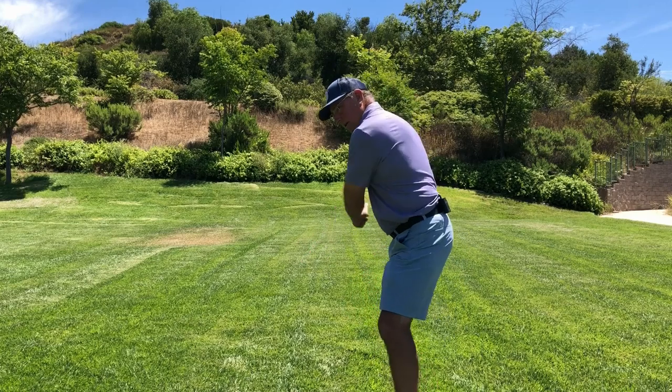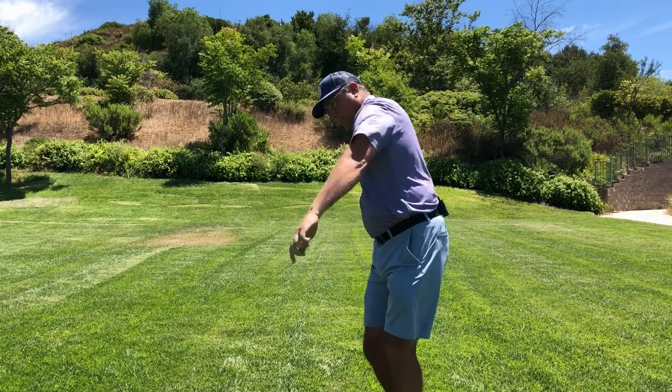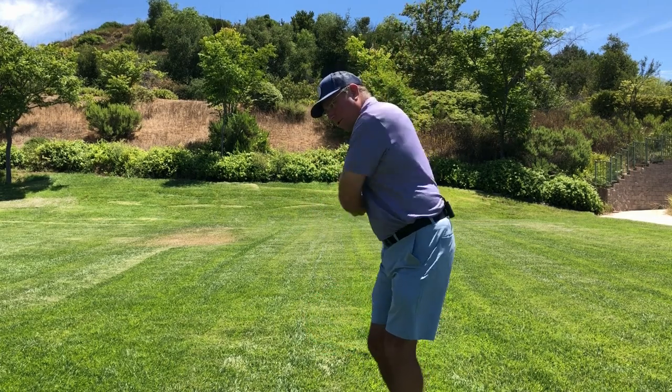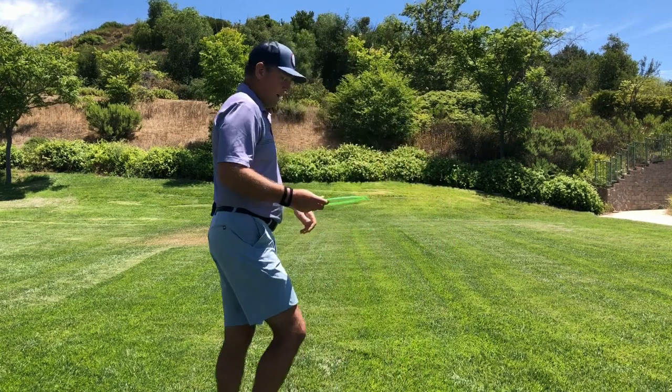Eventually that arm is going to turn out to get to the finish anyway. We're just going to hold it in internal rotation just a little bit longer. Let me turn around and show you what that might look like.